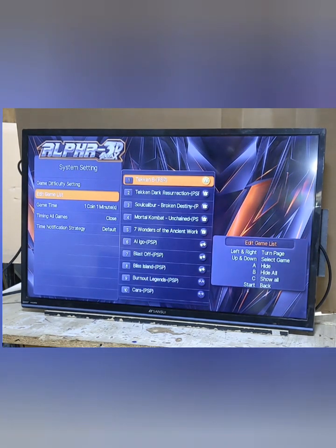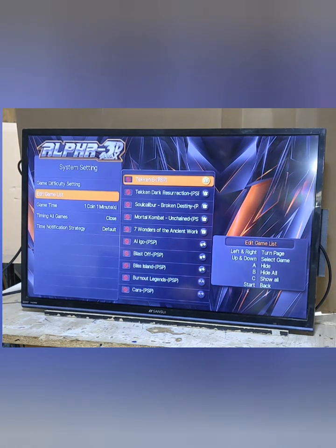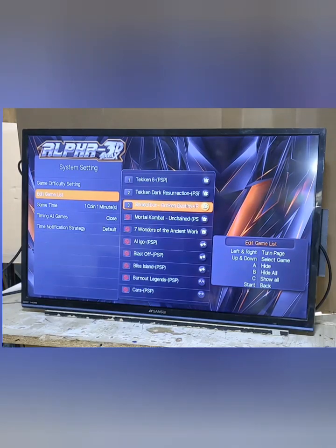Then you have edit games list. In here you can hide games — if there's games you didn't want visible, or ones you didn't want your kids playing, or you just wanted to narrow down the list. You can go through and turn them off one by one, which puts a little mark next to them. Or you can hide them all and then go in and turn on just the ones you want. A hides individually, B hides all, C shows all.